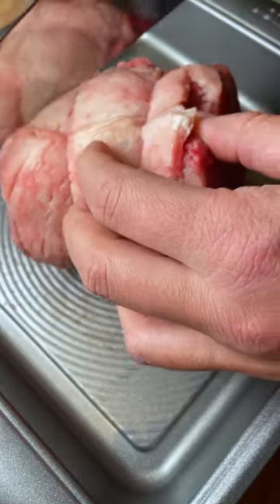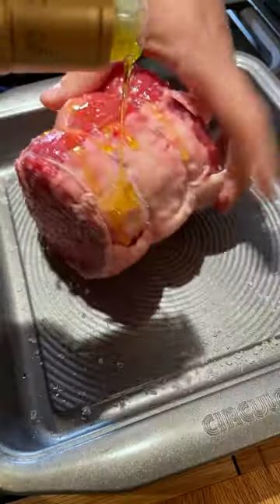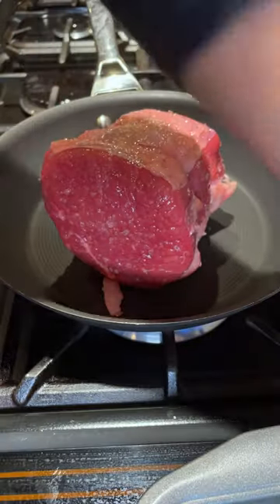A little scored fat cap, and then we're just gonna put olive oil and salt — no pepper at this point, otherwise it's just gonna burn once we try to sear it. And we start searing it fat cap down.